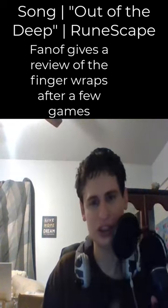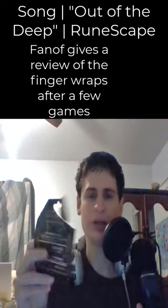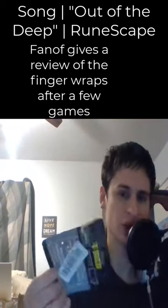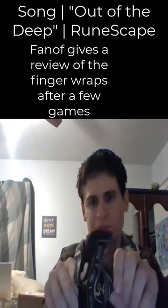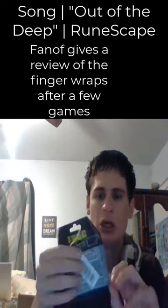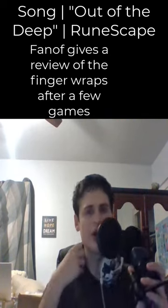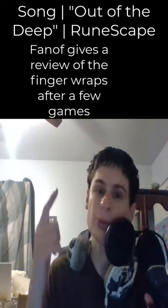Okay fam, today I want to report back and tell you guys how the fingerless wraps worked. I kind of opened the package differently — it was actually open like that, so it's kind of hard to keep it in the package.